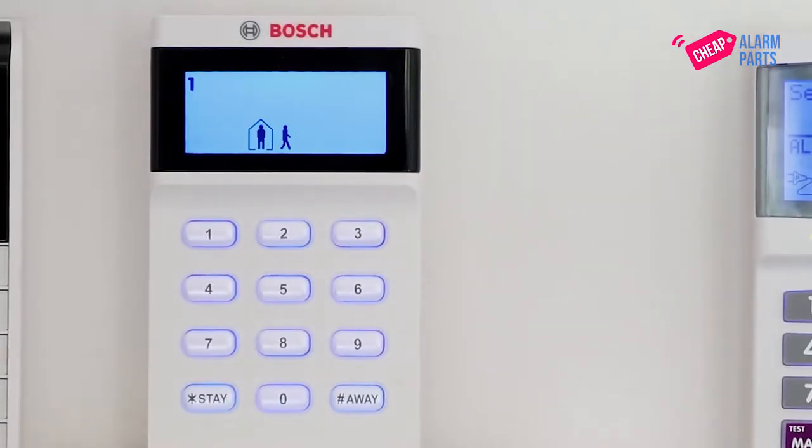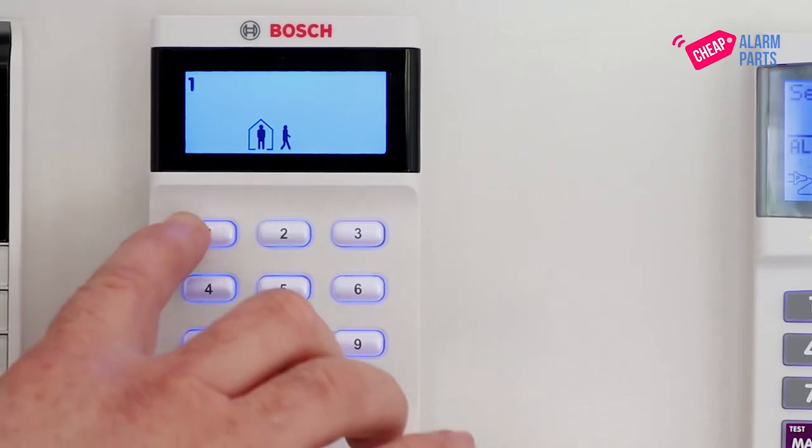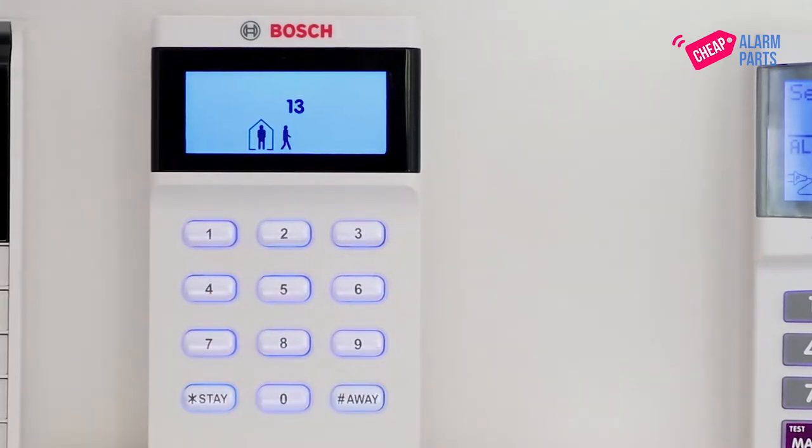To go to location 491, just enter 491 and press the hash key. You'll see it's at the default of 13, so we can make this 0 by typing in 0 and then the Stay button, and that changes the data in location 491 to a 0.